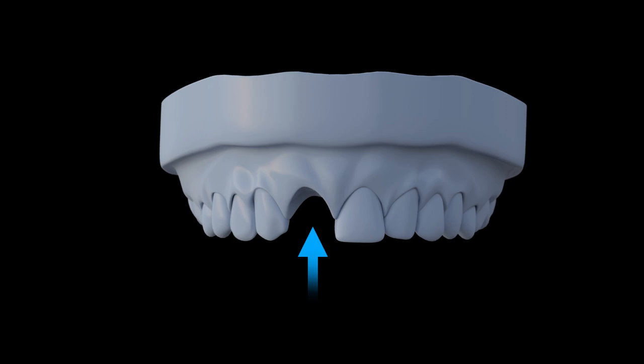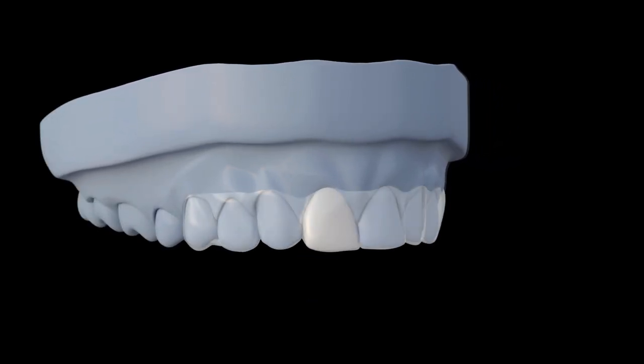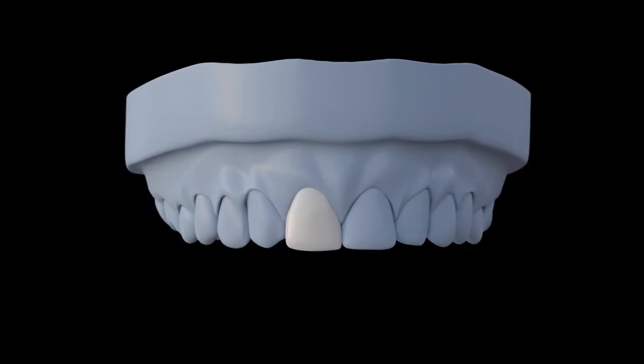Prior to the surgery, a wax-up model should be made to replace the missing tooth. Create a suck-down on the model of the wax-up using thin, clear plastic to capture maximum detail. Trim the suck-down a few millimeters apical to the gingival margin.